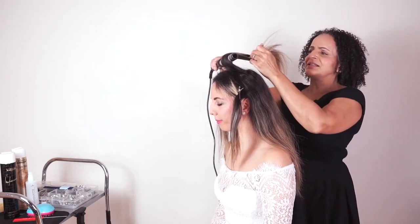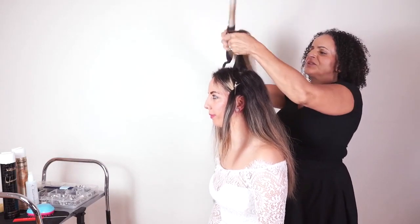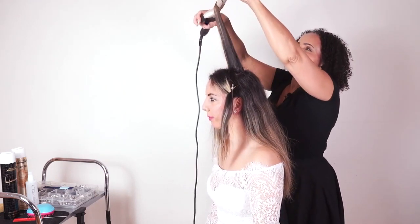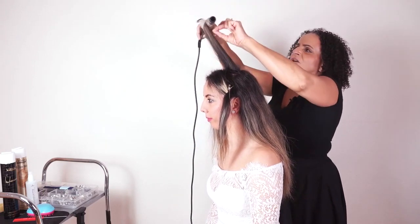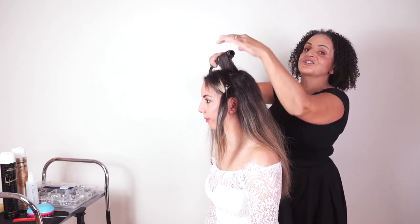We just want to get a little bit of root lift, so we'll just push the hair forwards slightly. I don't want too much of a curl here, so I'm just going to take the tongs to the end and roll them back down the hair.